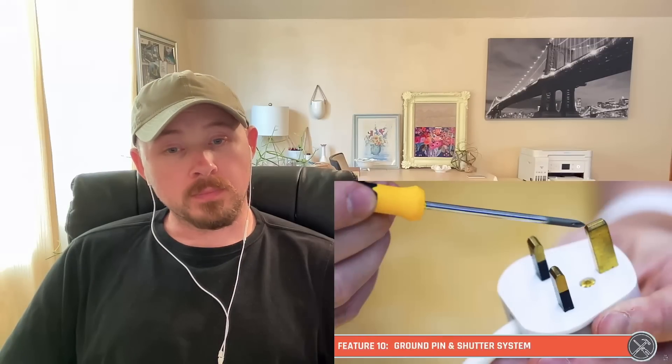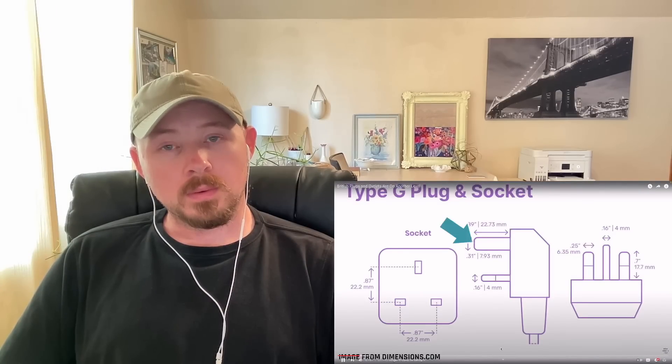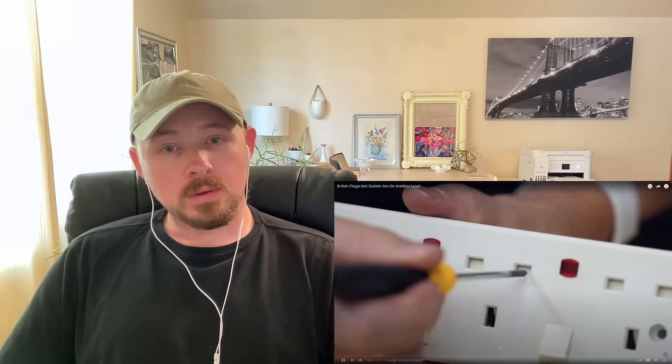Feature number 10 on our list is this longer ground pin. Long ground pins are actually super common — we see them in US plugs and in other plugs all over the world, but this is quite different. It serves a purpose in an overall safety system. These are called Type G, and this Type G has a longer pin because as you insert it — they call this an earth pin — the first thing that touches is that earth pin because it's longer. The neutral and live haven't made contact yet, but there's a shutter system inside that it's opening up by pushing that one in first. That's a really cool design. Just as I get it that far it opens up the shutters, and then I can proceed to plug it all the way in. Until I do that, these are actually closed off.